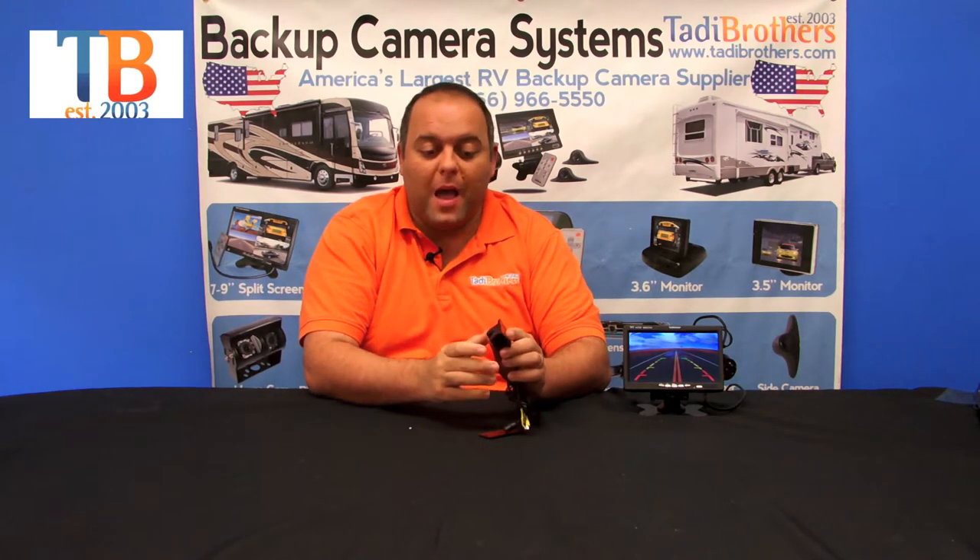Hi everyone, welcome to Taddy Brothers. Today we're going to talk about our backup camera with a built-in sensor. This is a very innovative product that combines the camera and the sensor into one unit. It's very easy to install.